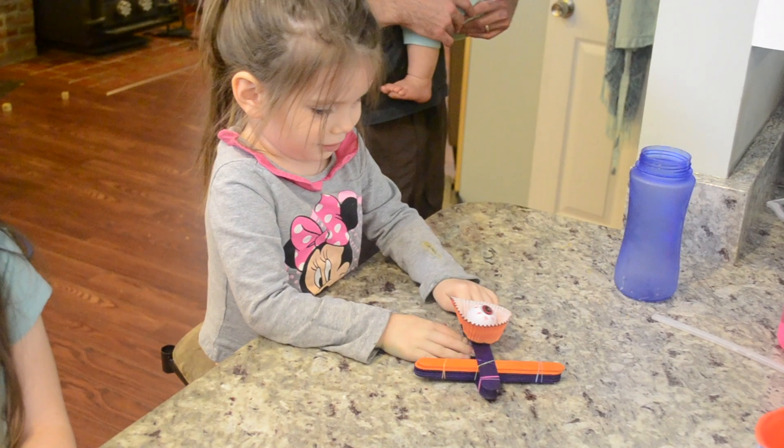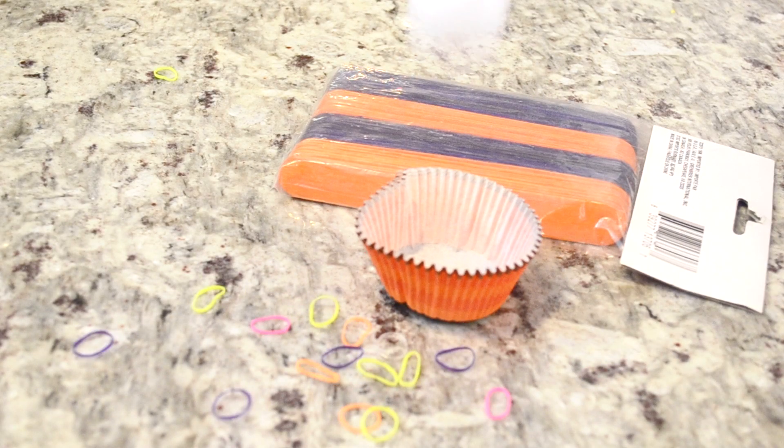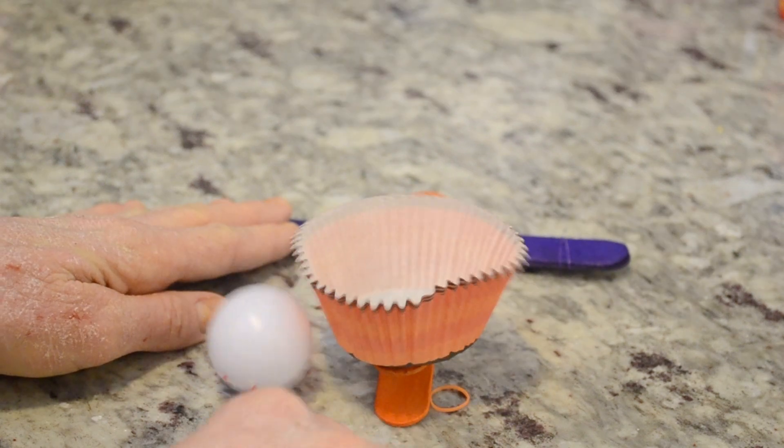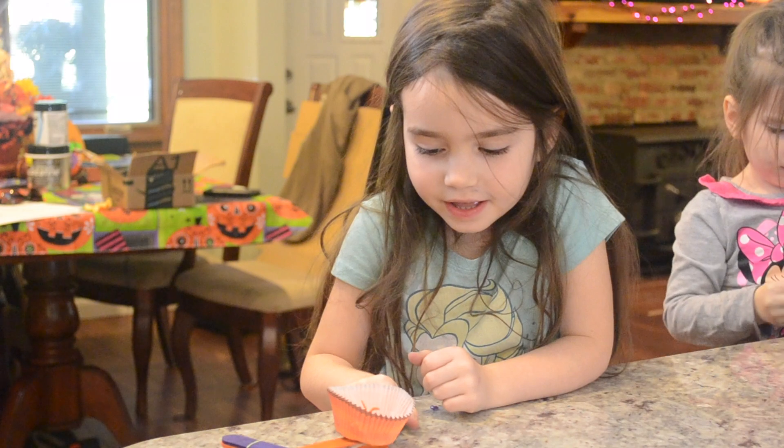Our next STEM project was the eyeball catapult, made out of popsicle sticks and hair ties. It was a whole lot of fun — the girls liked this one most of all. There was some science we tried to implement, but mostly they just had a whole lot of fun throwing eyeballs at each other.